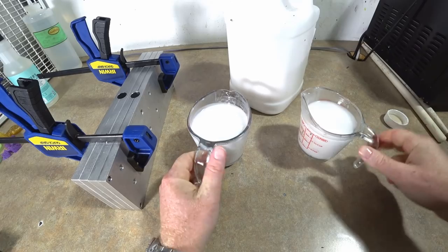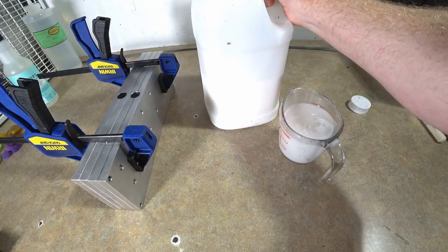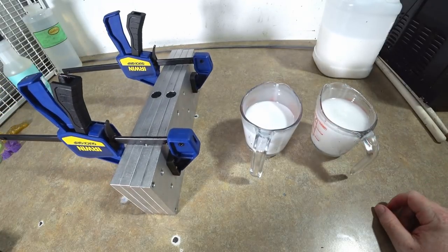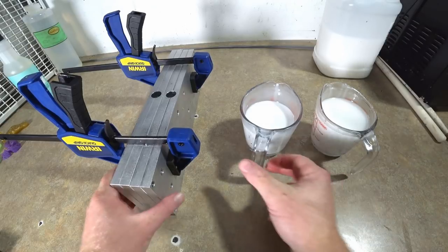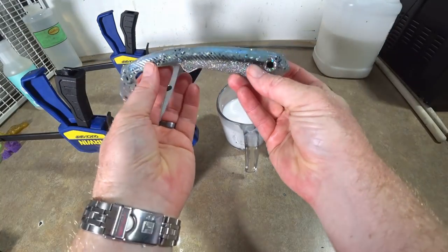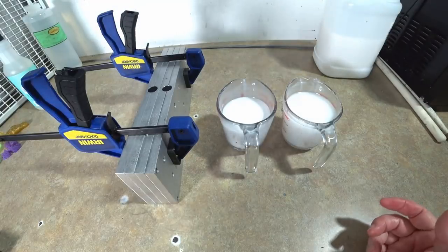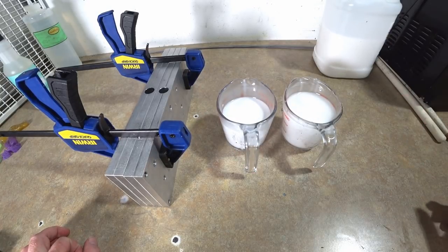I probably don't need as much floating since that's just gonna be the tail portions, so we'll put some back. We're gonna make a couple of worms. You'd see the difference the most in a worm. You could do this in swim baits - maybe you want the tail to float more than the head - or take a frog and make the legs more floating. We're gonna do it in a worm because that makes the most sense.